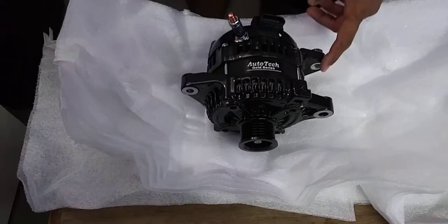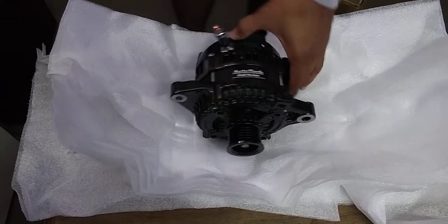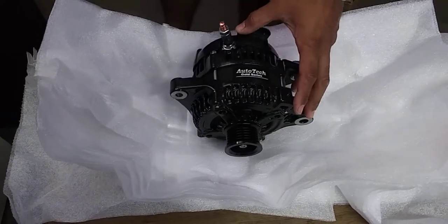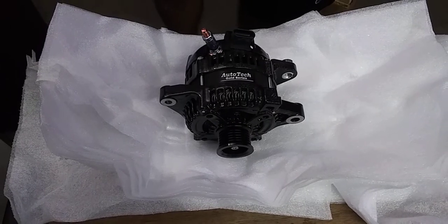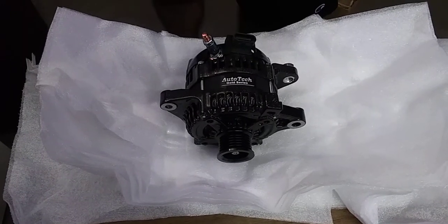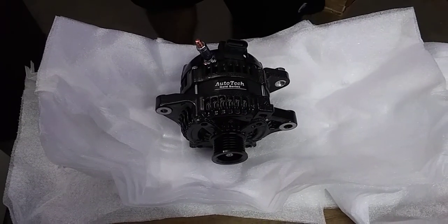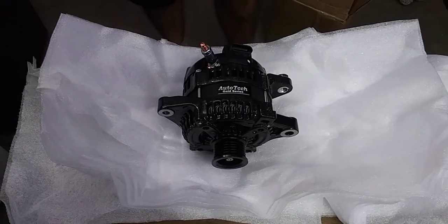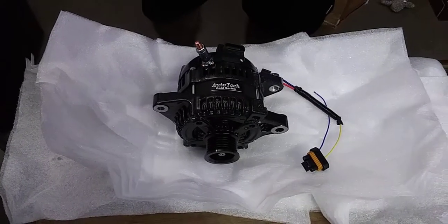As soon as I get it installed I'll go ahead and do a little video so y'all can see what it looks like installed. I do like the color on it — it's nice. Not really gonna be seeing it once it's in, but figured why not. Like I said, as soon as I get it installed I'll do a video, and then after that I'll start doing demos. That's pretty much it, that's all I got right now — until the next one.